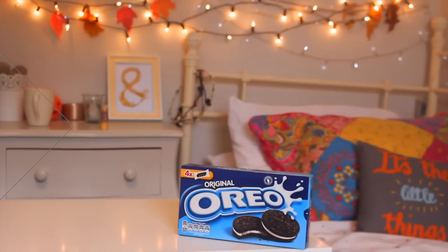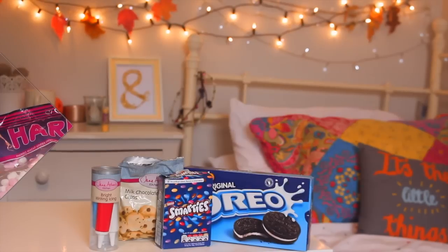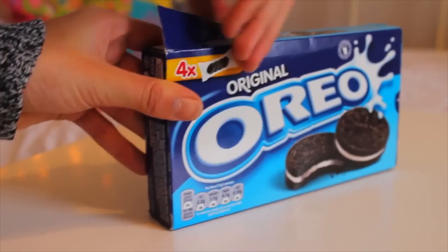Hey guys, so today's video is going to be three really easy, simple Halloween treats. These are so inexpensive and they taste really really good, and you can change them up how you like. You will see in the video what I mean. Don't forget to subscribe and let's get started! So four ingredients for the whole thing: Oreos, Smarties, chocolate chips, icing, and mini marshmallows.